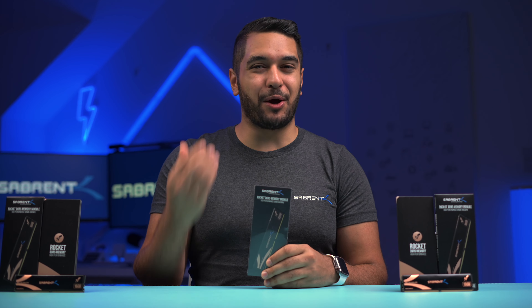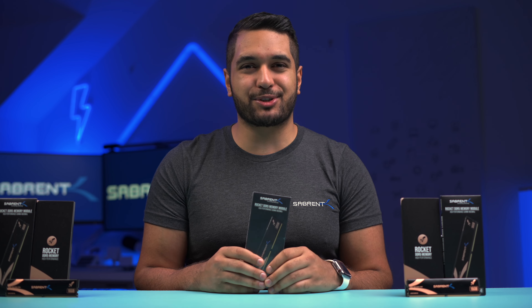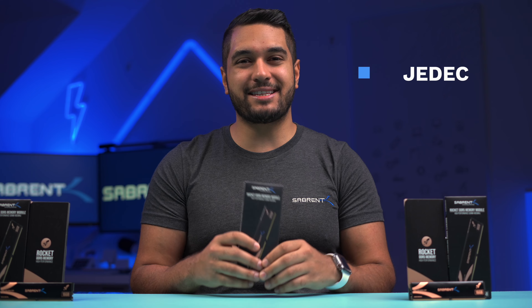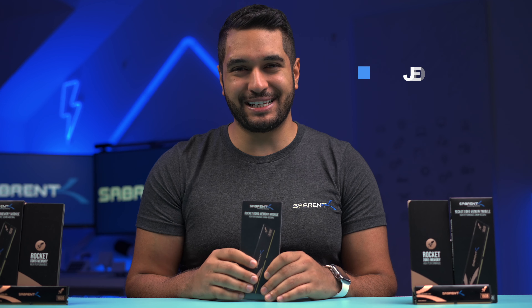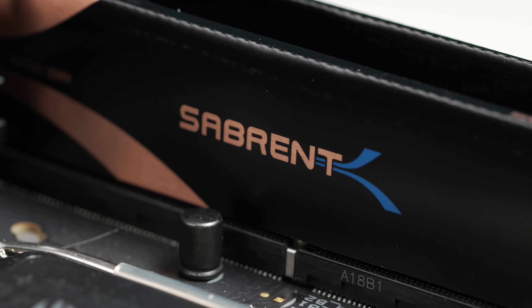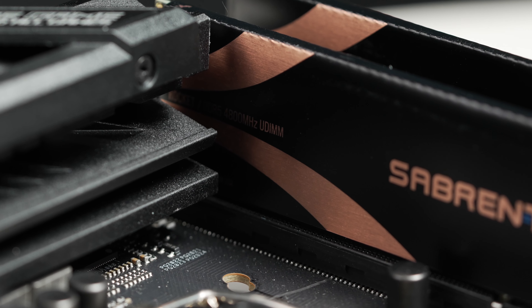These also come in both DIMM and SO-DIMM form factors to help you out whether you're using a PC, laptop, or some other embedded device. They also meet the JEDEC standards to ensure compatibility and reliability. Just be aware that DDR5 RAM will not fit a DDR4 slot, so make sure your motherboard specifically states that it's compatible with DDR5.